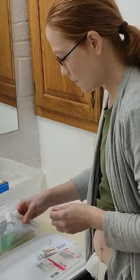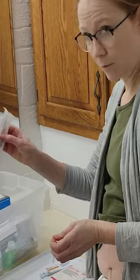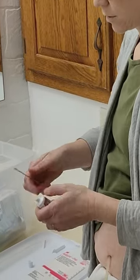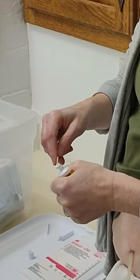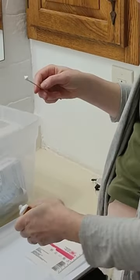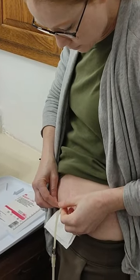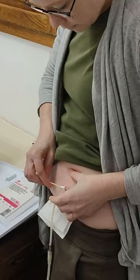Next we need to put on the ointment. I only pull out one q-tip and I set the other there so it's ready to go. And I go around and put it actually around the site.